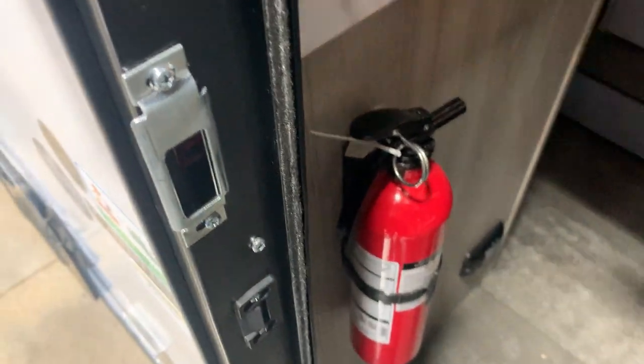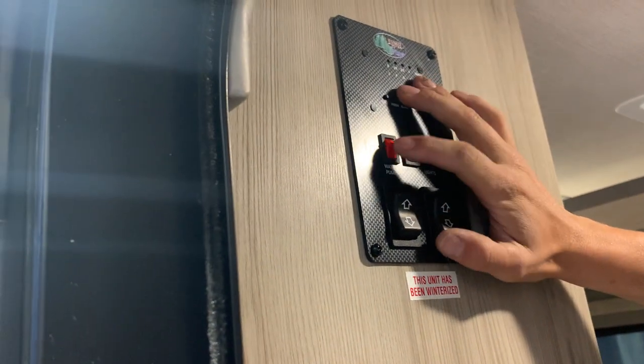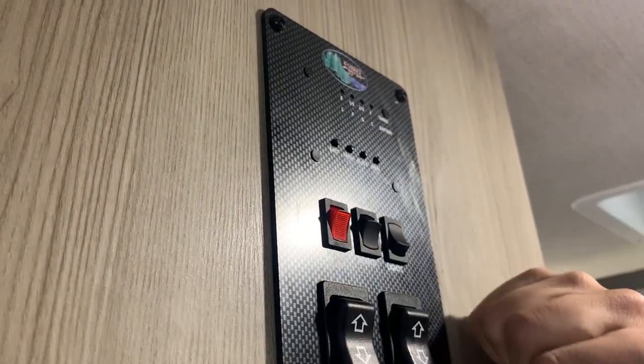Taking a step on inside — fire extinguisher off on your left, just like home: pull the pin and shoot. Up on the wall you've got a light switch that turns on the main living space lights. Turning this one on turns on an awning LED right outside. You've got a water pump switch — turning that on turns on your water pump, which draws out of your fresh tank. And then you've got your monitor panel to read all your tanks.